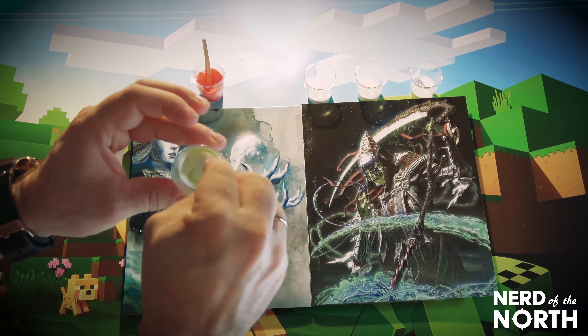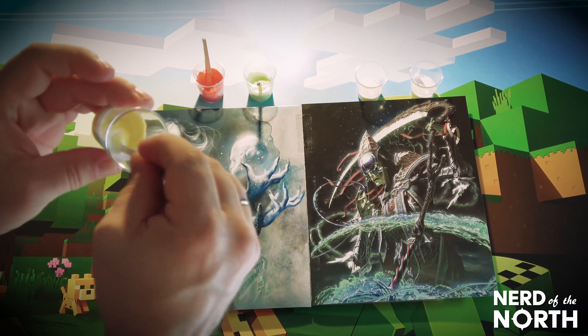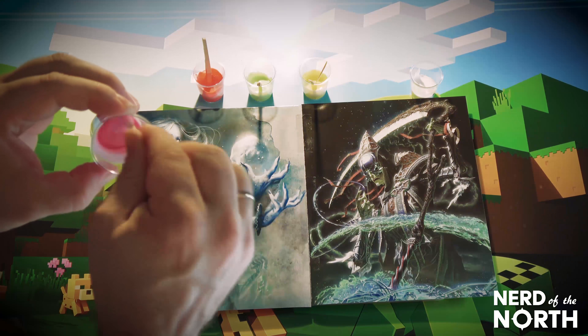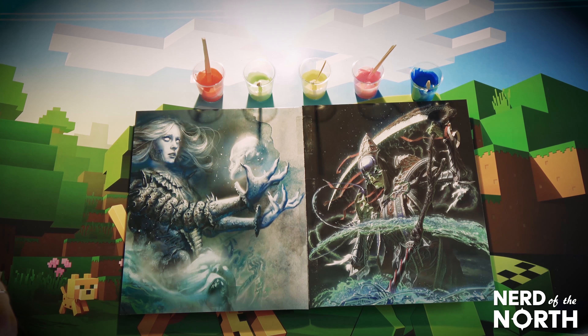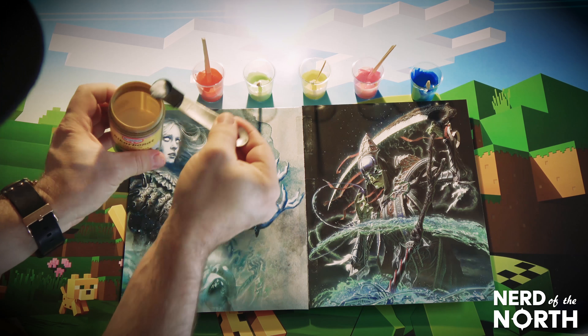We got an orange, we got a green — stir, stir, stir — a little bit more yellow, and now some pink. And how about a little blue, because I'm feeling kind of blue.